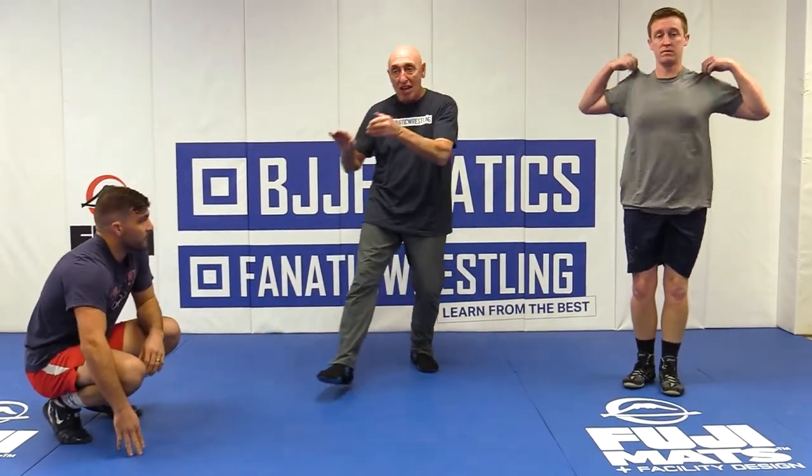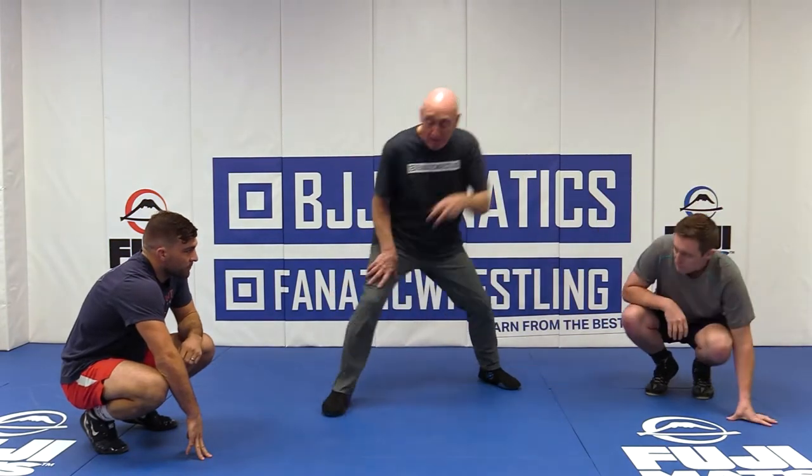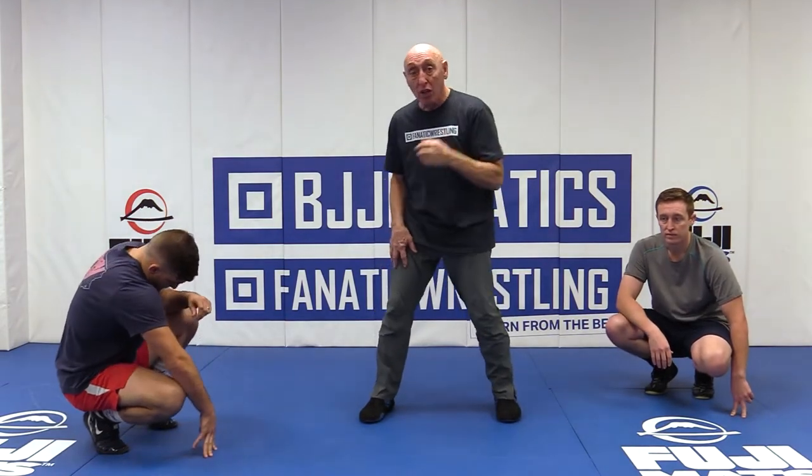You do not drive into him. You back up and pull. It's like starting a lawnmower. It's that arm, it's pulling — starting the lawnmower.